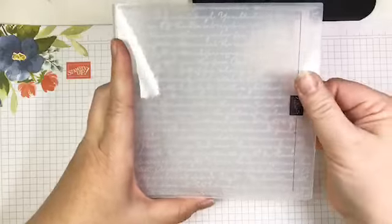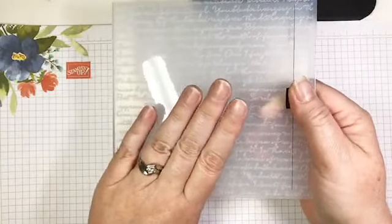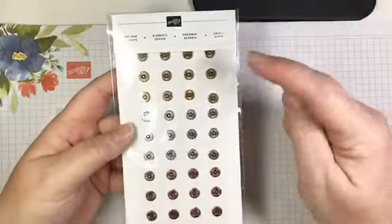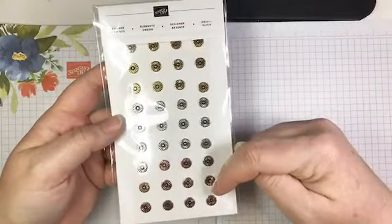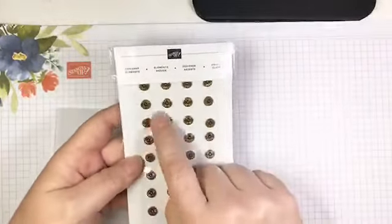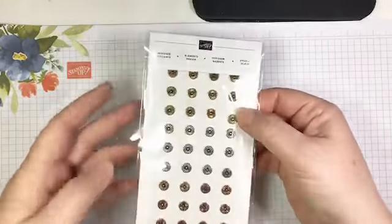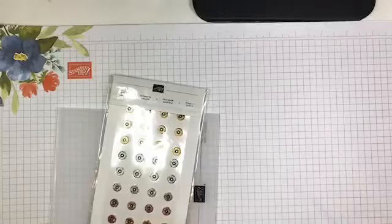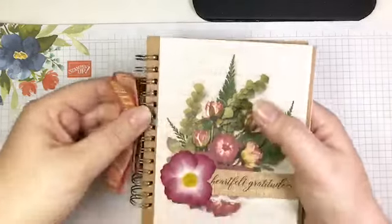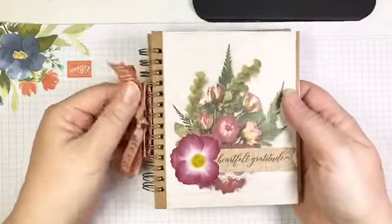We also have the new scripty embossing folder, one of the new 3D folders — I'm going to talk about how to get your best results with this in a few minutes. Then there are designer elements that come in gold, silver, and copper; you get 12 of each color in the package. These make beautiful floral centers or any kind of metallic accent.